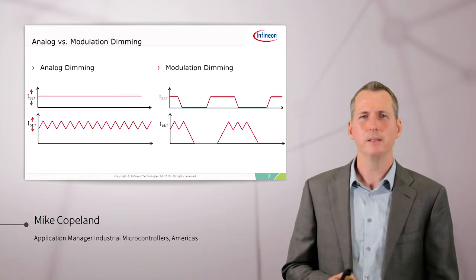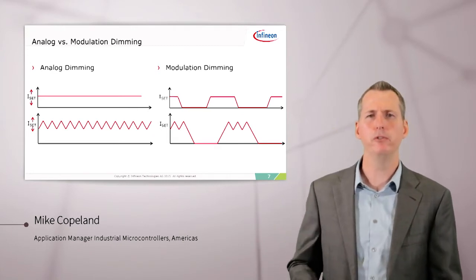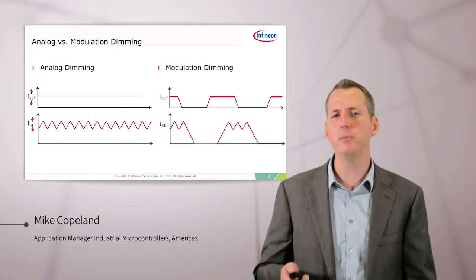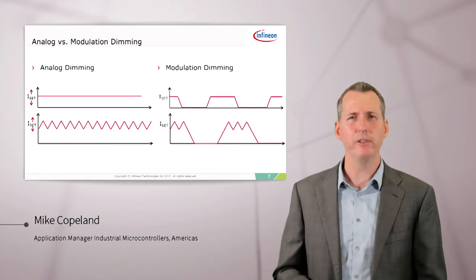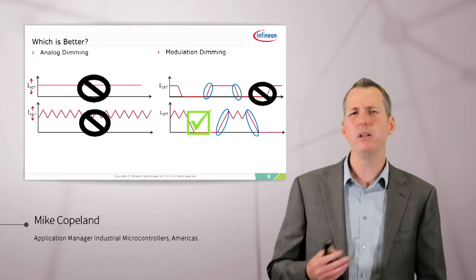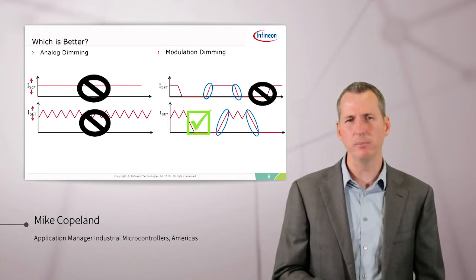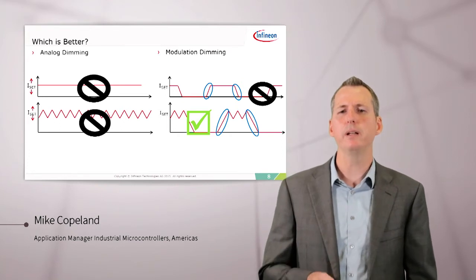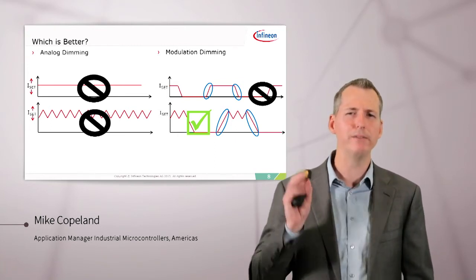To dim a LED, we could do analog dimming or modulation dimming. Analog dimming means just controlling the set point of our current control — we adjust the set point through an analog input on the driver IC and move it up and down, and the LED brightness will change. Modulation dimming means we turn the LED on and off very quickly, and the amount of light we perceive is equivalent to the time average of the current through the LED. Analog dimming has some problems getting down to 0.1% due to tolerances in the analog components, and with switch mode supplies the ripple can become a problem too. With modulation dimming, we can easily achieve 0.1%, as long as the edges are steep enough so that we can have very crisp on and off control of the LED.